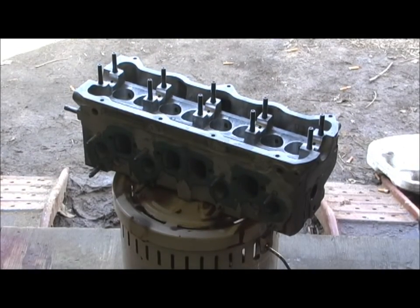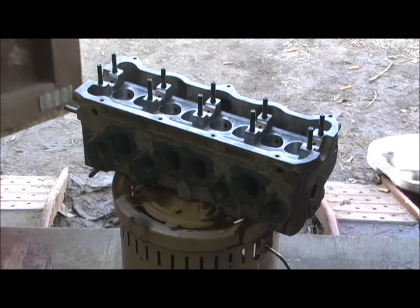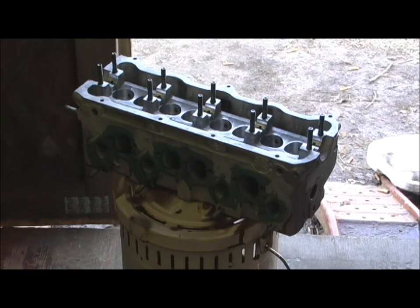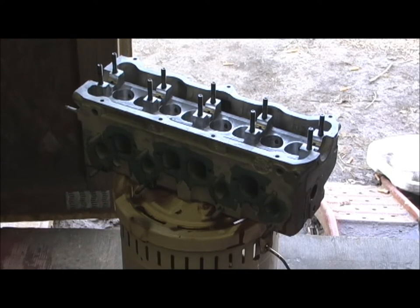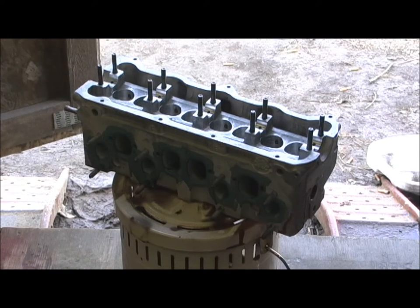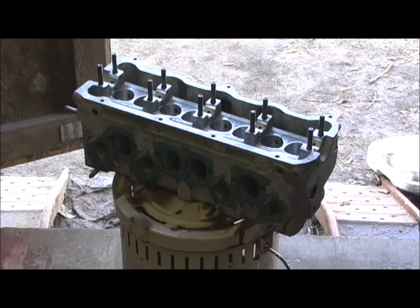That's where I fill the water jackets full, close up all the holes, put a gasket in place, fill it full of epoxy, and then heat it to about a couple hundred degrees in my oven.